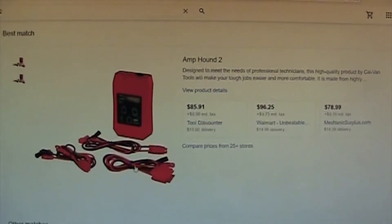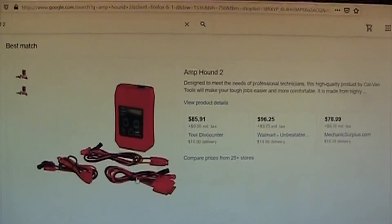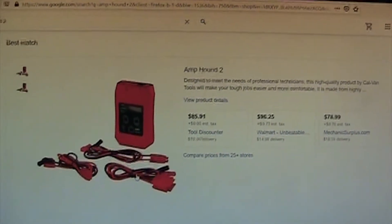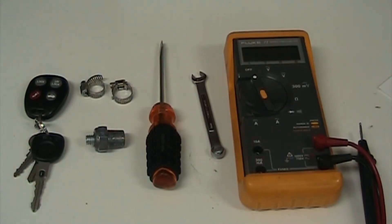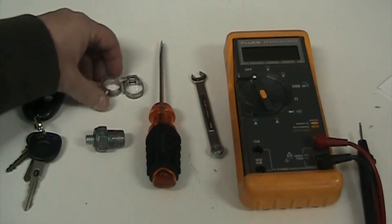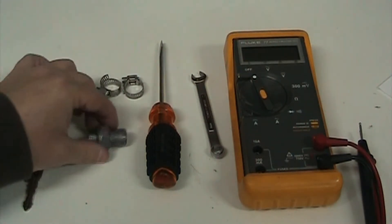I'm going to show you how to do this test with just an inexpensive amp meter - a multimeter that is 10-amp capable. Here are the tools we need: got our keys, just two hose clamps or you can use any kind of plastic clamp.